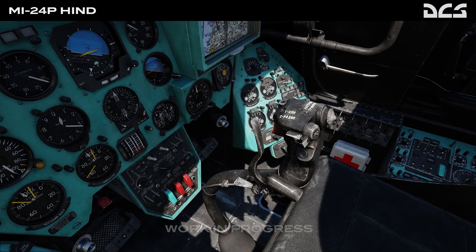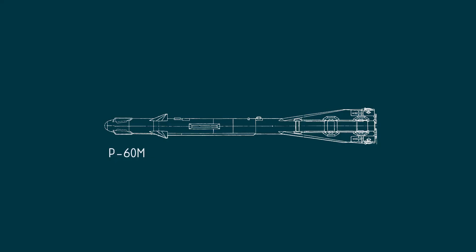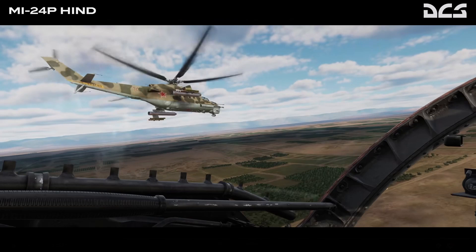A more interesting feature of the Mi-24P is the ability to carry the R-60M air-to-air missile. It was designed as a defensive weapon for ground attack aircraft and helicopters. It comes with an infrared seeker, so additional onboard equipment is not required and it's fire and forget. It can be launched from very close range — 200 meters — and can reach a target at a distance of up to 4000 meters at sea level. Fun fact: in the Afghanistan war this missile was used against ground targets that emitted heat, mostly vehicles. This is not currently simulated in DCS but might be in the future.